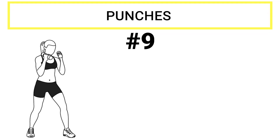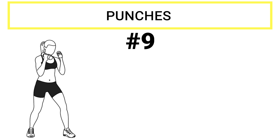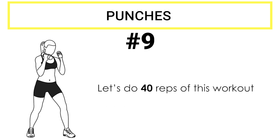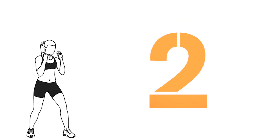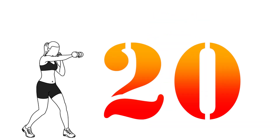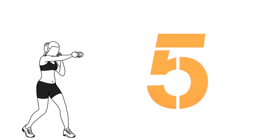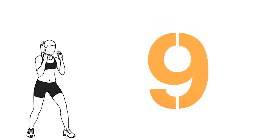Exercise number nine: punches. No, we're not going to play boxing. Grab those dumbbells and start punching forward with one arm at a time. You don't have to be too aggressive or fast. Keep calm as you punch. Let's do 40 reps of this workout. Ready? Set and start. 1, 2, 3, 4, 5, 6, 7, 8, 9, 10. I know you can do this. Let's go. 11–20. Almost there. 21–30. 31–40. Well done. You did it.